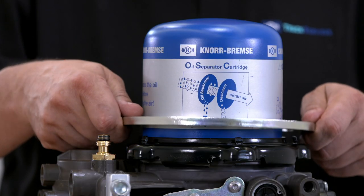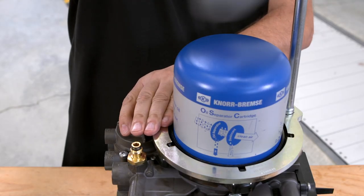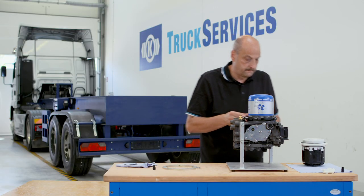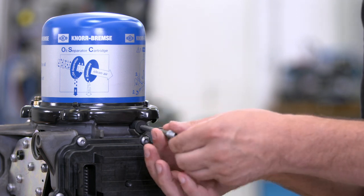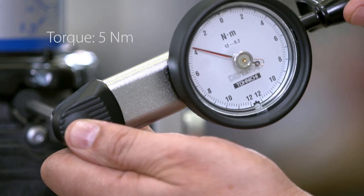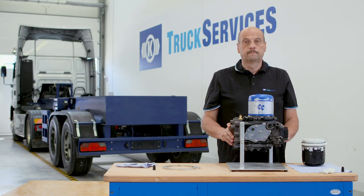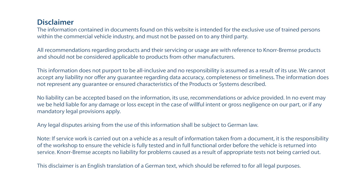Tighten the bayonet ring using the special tool. Take the new locking screw from the set, insert it into the appropriate place, and tighten it with 5 newton meters torque.